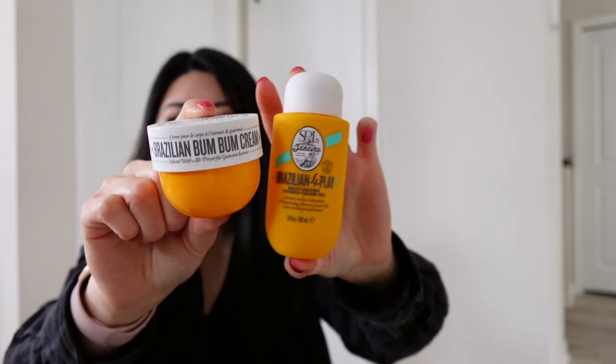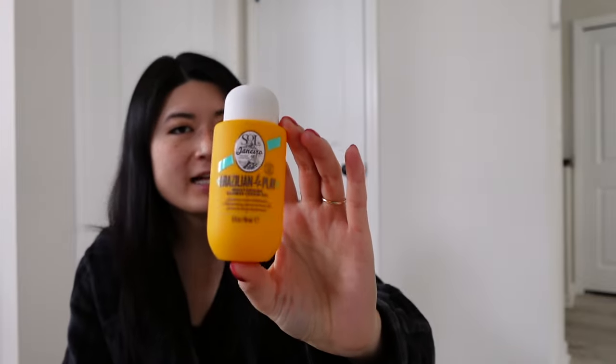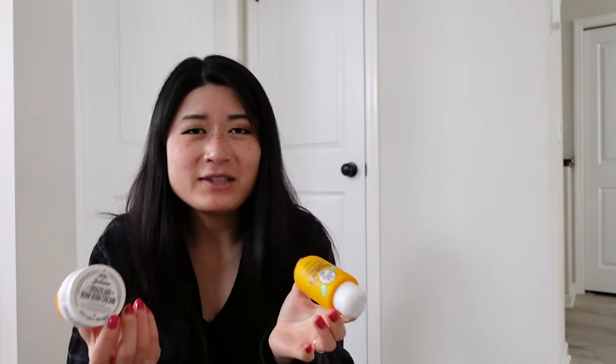For non-wax empties: Sol de Janeiro Brazilian Boom Boom Cream — this was in a little sample set. I wanted to use it quickly before it went bad. Really really nice — these moisturizing shower gels don't lather as much but you can still work up a lather. It's a really amazing staple scent. I'd definitely repurchase little sample sizes to bring on vacations. I've had the Boom Boom Cream before and really enjoy it.